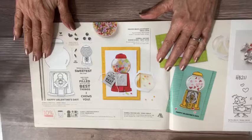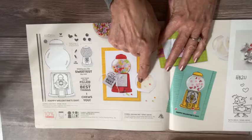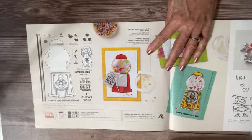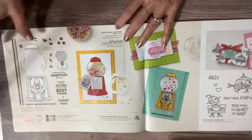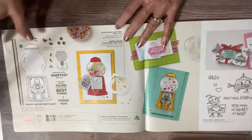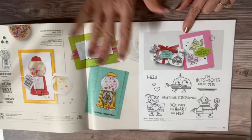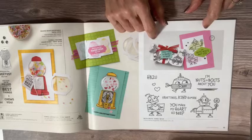We have this super cute Gumball Greetings bundle, and we do have dies that cut out every single part of the gumball machine — including the little domes where you can put tiny gumballs. Absolutely adorable. Then there's this shaker card element — one version uses the frosted beads, one uses shapes for Valentine's day, and one uses just the stamps. They're showing us different ways to use this. I do have some samples to share on Thursday. This is definitely a kid-oriented Valentine stamp set — nuts and bolts, super cute for girls and boys.